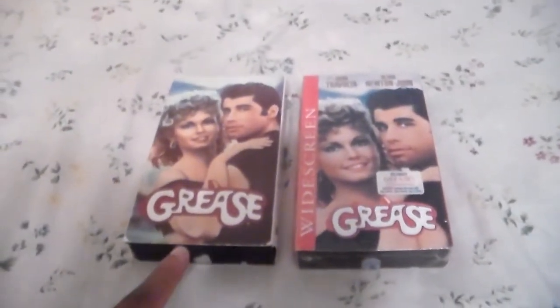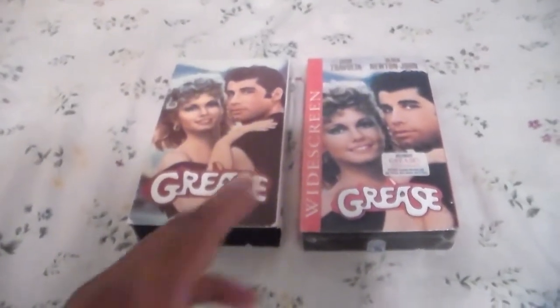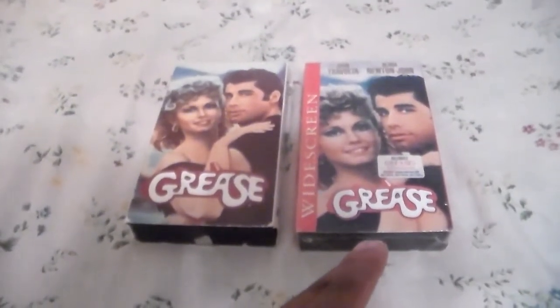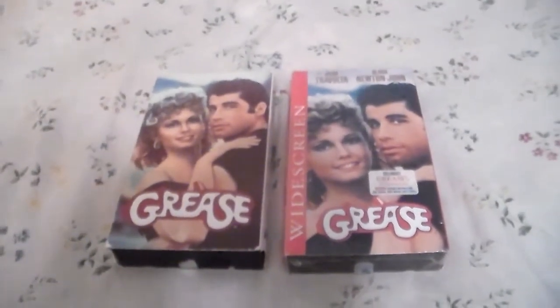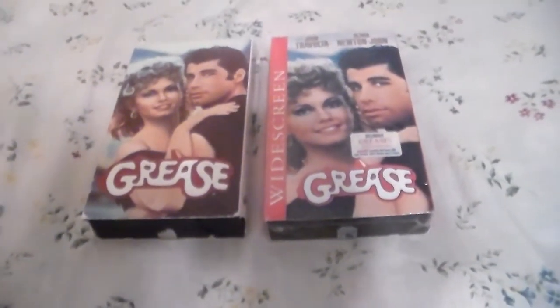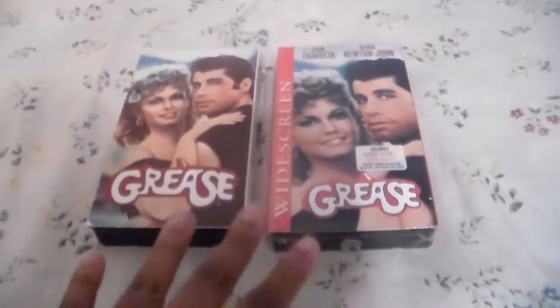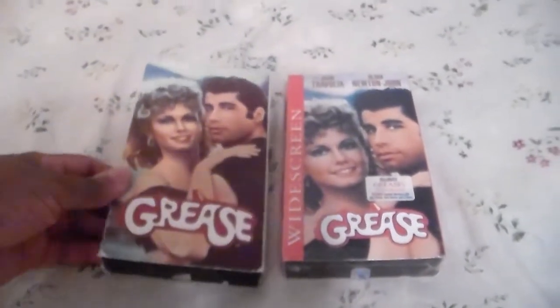On the left we have the 1990 VHS — well, technically it's a 1996 reprint. On the right we have the 20th Anniversary reissue on VHS. I know there is a 1982 VHS and a 1979 tape of Grease, which I'm not planning to get anytime soon because I'll keep what I've got in this collection. So anyway, let's take a look.